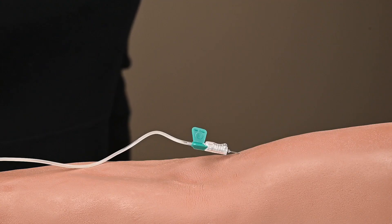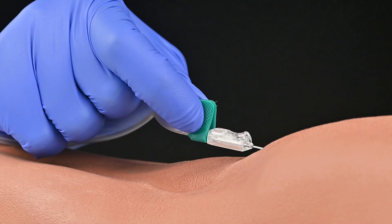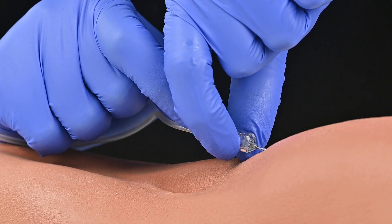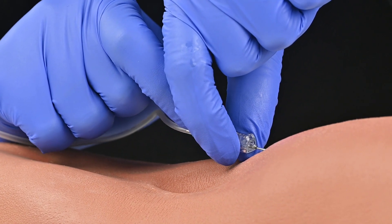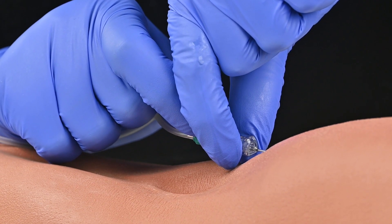You will hold the wings with your dominant hand using your thumb and index finger. Your non-dominant hand will grasp the sides of the telescoping shield. You will use your thumb and index finger to anchor the shield while staying behind the needle and maintaining control over the needle.